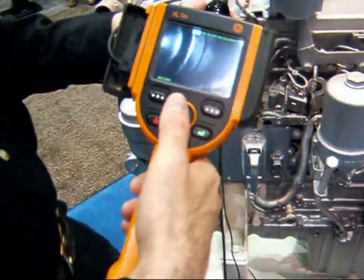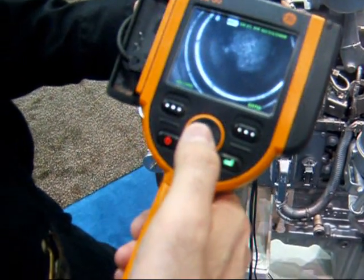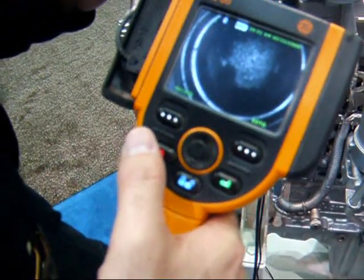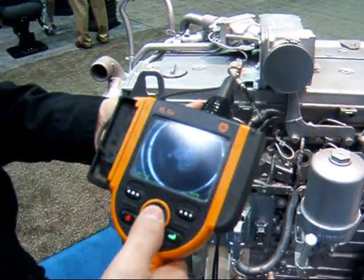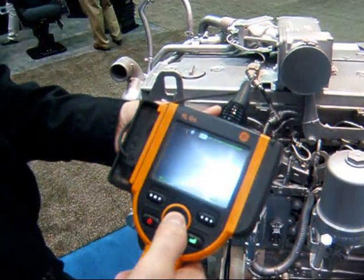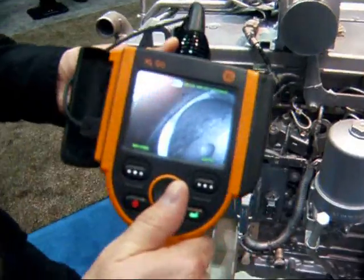Once we get inside there, we're able to look around with our fancy joystick. The end of the tip articulates — roughly the last two inches of the tip articulates — and it can articulate back to about 160 degrees plus. So it allows us to go back up in the direction which we came.